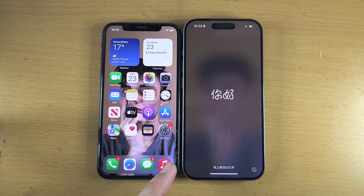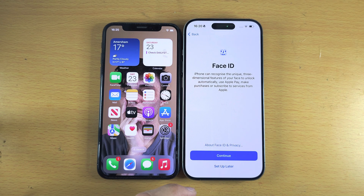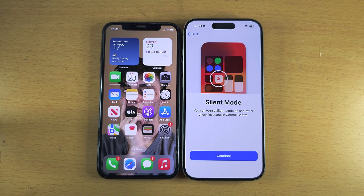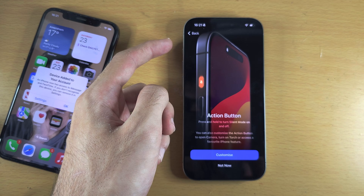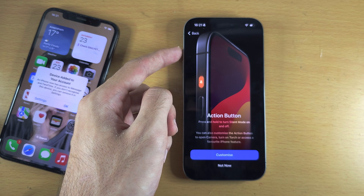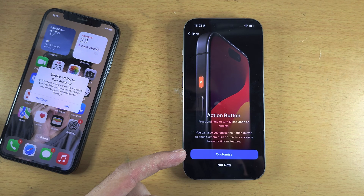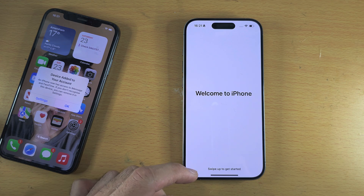After the new iPhone restarts, you'll see Restore Completed. It will ask you to set up a few things you may have skipped. For the silent mode: the iPhone 15 Pro has a new Action Button — long pressing what was the silent switch can turn silent mode on or off, or you can customize the Action Button to do whatever you'd like. Swipe up to get started.